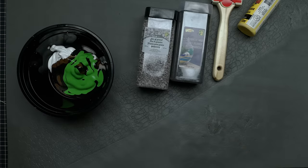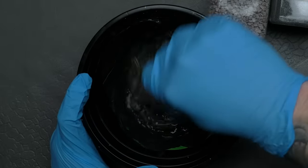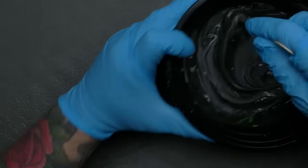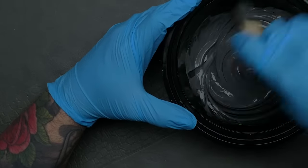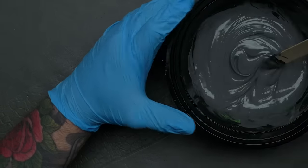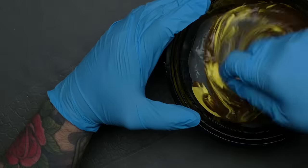Start with a whole bunch of latex caulking, then mix in paint. This serves two purposes: it tints the latex — which helps when painting later and makes sure it looks okay even if it cracks in the future — and it also dilutes the latex to a thinner consistency, making it easier to work with. If you don't add paint you have to add water, but why not just add paint instead? Because the caulking is white it takes quite a bit of paint, and a lot of black, to get it to a somewhat dark color.